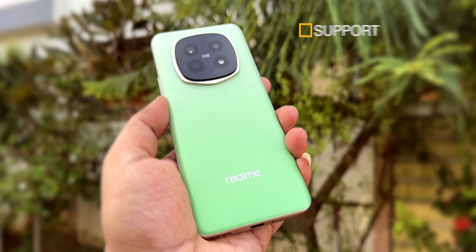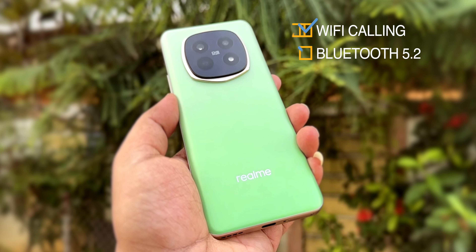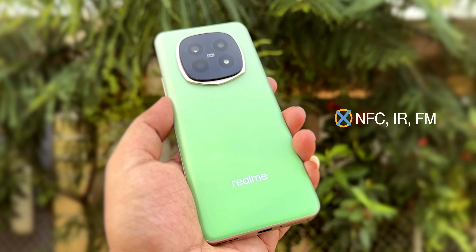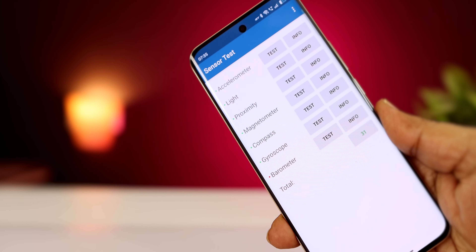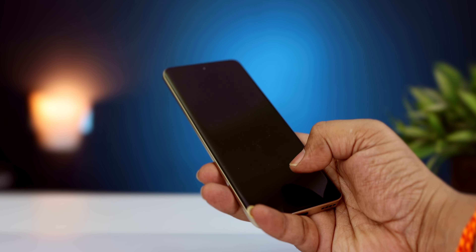You have 5G support, Wi-Fi 6, Wi-Fi calling, Bluetooth 5.2, GPS support, and OTG support. You also get NFC, IR blaster, and FM radio. There are 31 total sensors. The fingerprint sensor is under the display with good accuracy and speed.